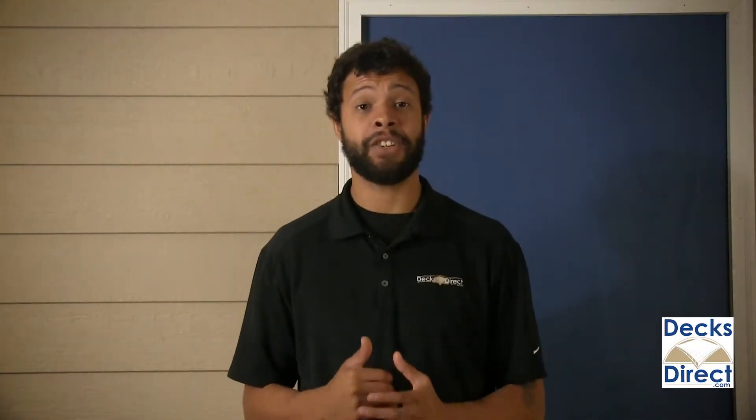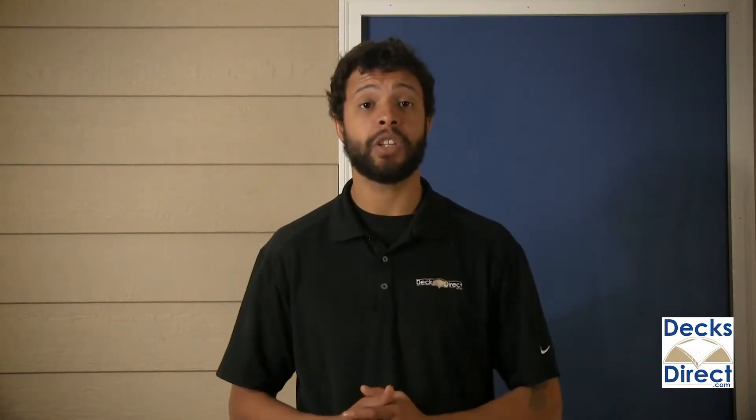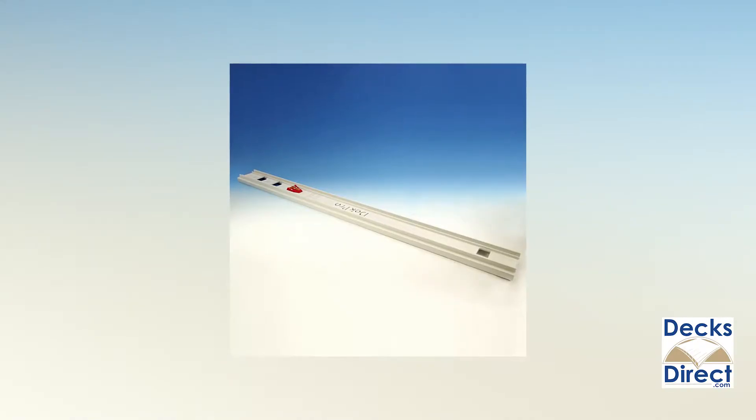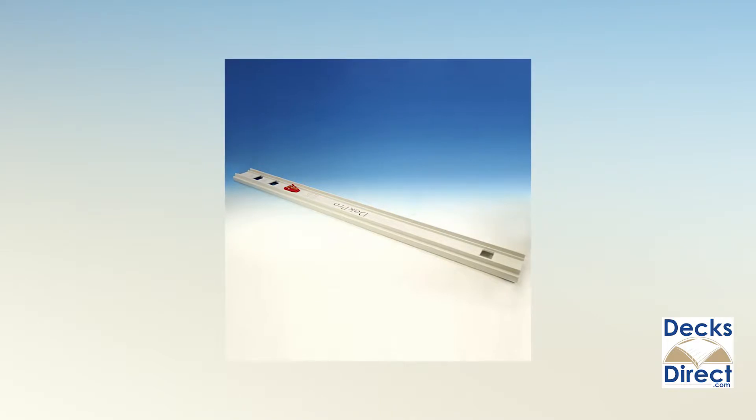Get a perfect bracket installation every time with the Prestige Aluminum Rail Post Jig 4 Brackets. This installation tool makes it easier and faster than ever to install Prestige rail brackets on 3-inch posts or 4-inch post sleeves.